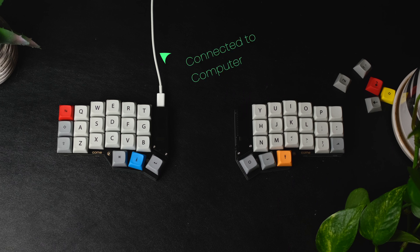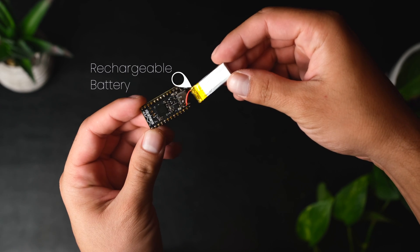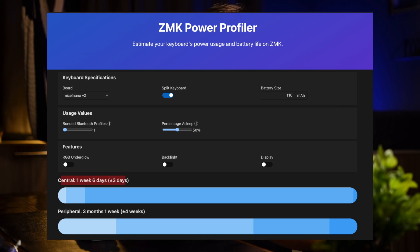Note that the central side on this keyboard, which is the left hand side, can be connected via USB-C to the computer, and that would remove any Bluetooth latency when it comes to communicating to the computer itself, and it'll also keep that side charged. The right hand side's battery would still drain, but it's supposed to last a lot longer than the left. With the batteries I have installed — 110 milliampere-hours as recommended for the nice nano microcontrollers — the left hand side should last about a week, and the right hand side should last about three months, with no LEDs or OLEDs installed.